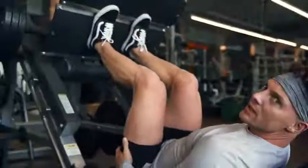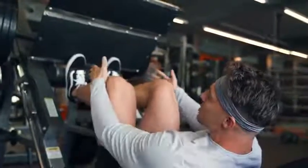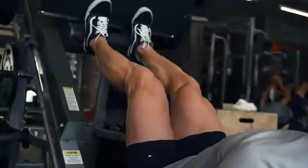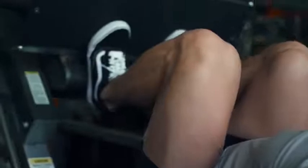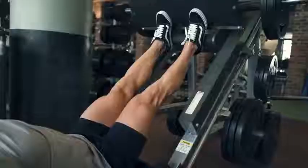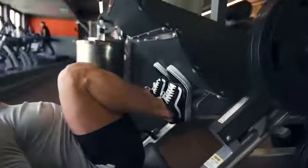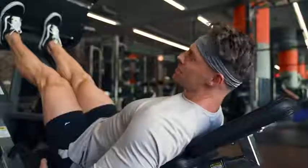We're just gonna drop those to the bottom — you can see my toes are actually elevated on here as well. Nice and slow, down all the way, up a quarter, back down, all the way up. We've got four sets, shooting for eight reps of one-and-a-quarter. So it's a lot of time under tension — a lot of maximizing the load at the bottom of the movement.